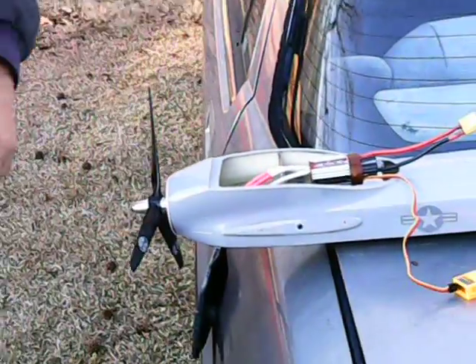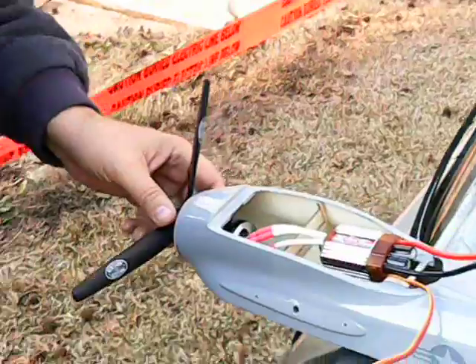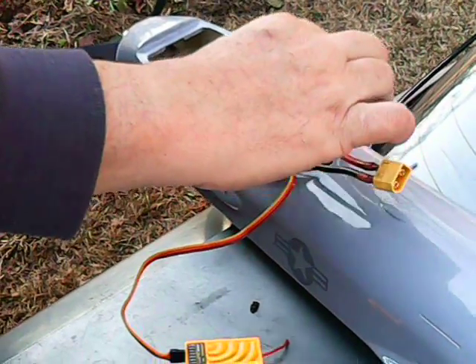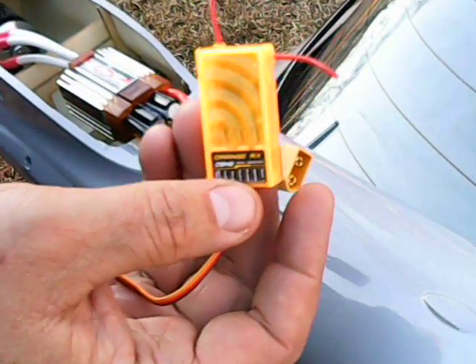Hey, this is Jim and I'm working on my MQ-9 Reaper. Got a new motor into it. This is a Turnigy G25 motor and I'm running a Turnigy Deluxe 55 Amp ESC, and this is an Orange RX R615 receiver.